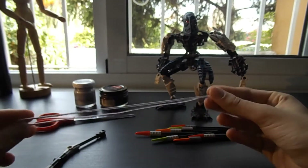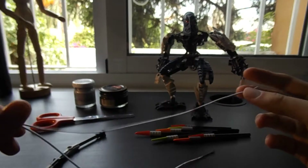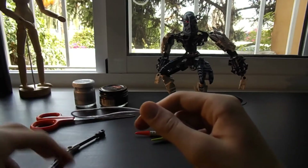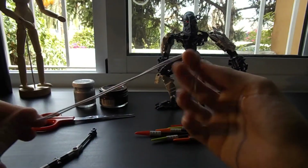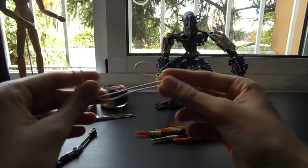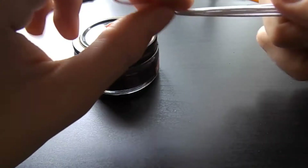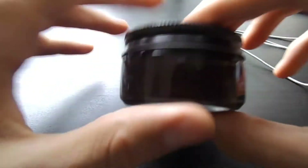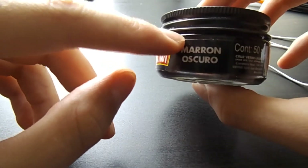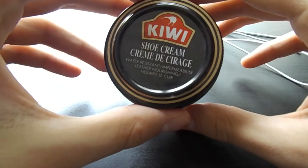There we have it, so that's pretty nice. Now it's time for the string, and the first thing I'm gonna do is weather it to make it brown and look old, because the bow is gonna be for the Loner who lives in the jungle — it's gonna look dirty and well-used. For weathering the string I'm gonna use a Kiwi shoe cream in dark brown. It's the same brand that Cosplay Chris uses.